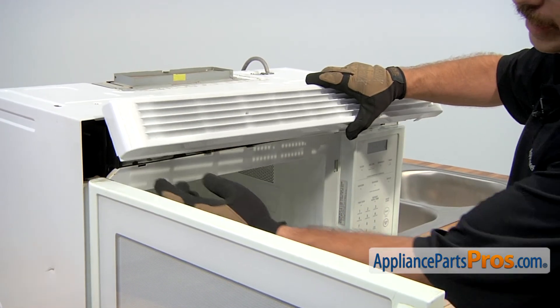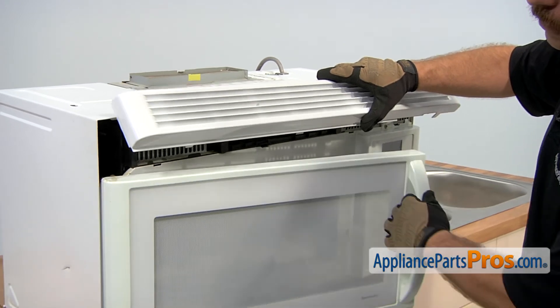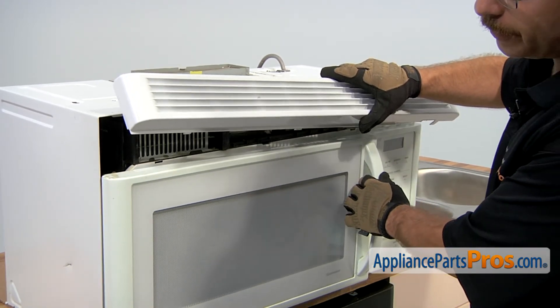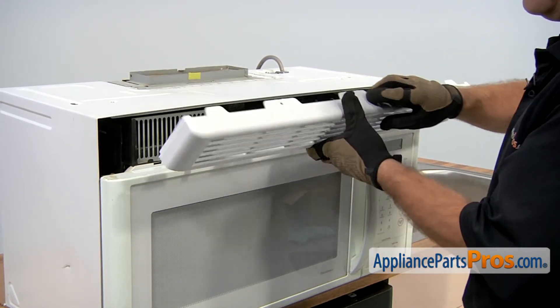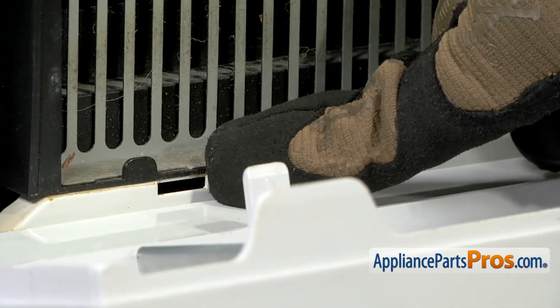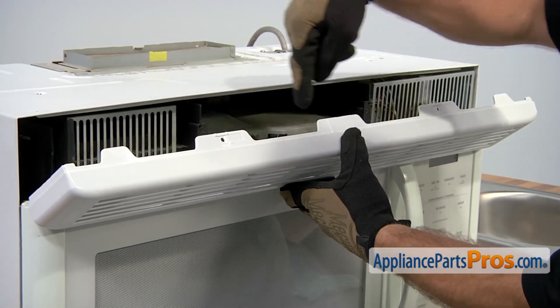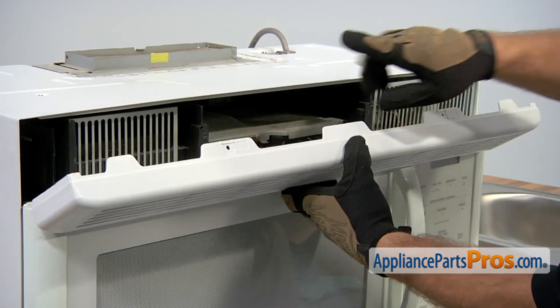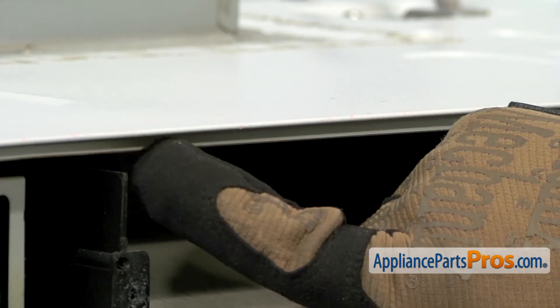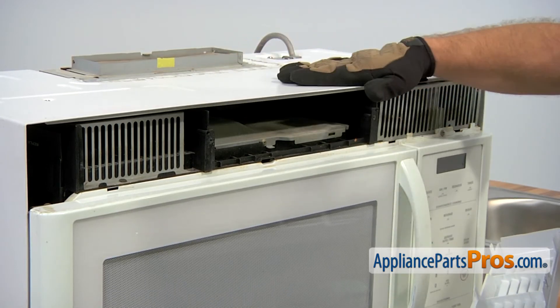The new grill doesn't have the little extra notch that comes down, so we're going to close the microwave door because we can put it on without it being in the way. We're going to make sure that these tabs go into these cutouts. Once we get those tabs in and we're rotating these up, you want to make sure that these big tabs right here actually go in this groove right here.